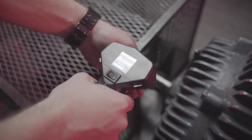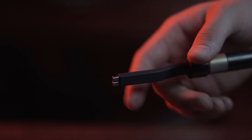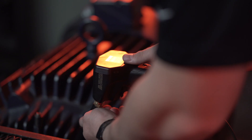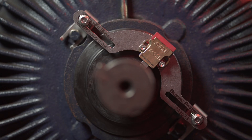The probe is engineered with two proprietary silver graphite testing brushes inside an off-center testing tip for accessing hard-to-reach motor shafts. One brush is used for shaft voltage testing and the other is used with a rocker switch to engage an embedded BPK to show the effectiveness of the Helwig shaft grounding solution.